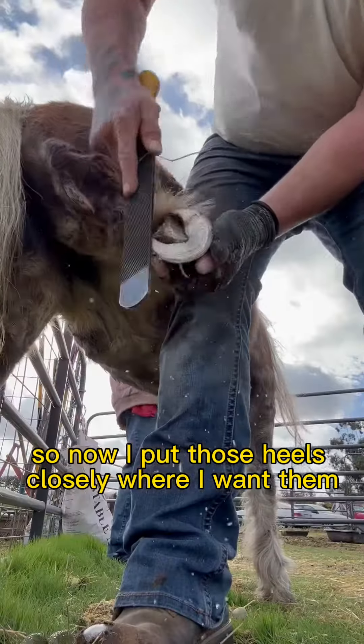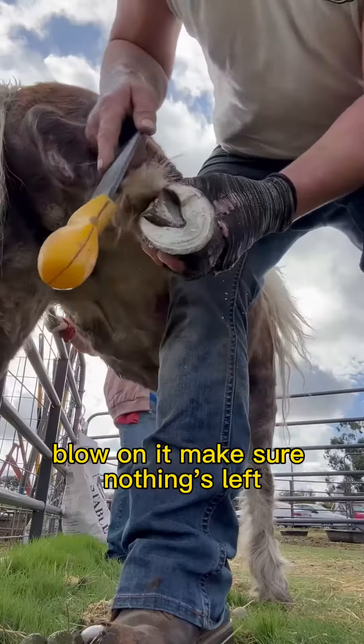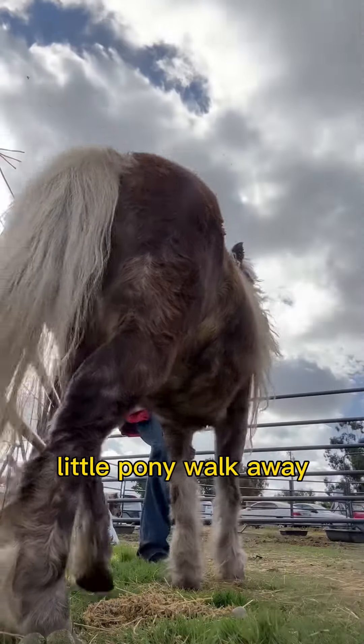Now I put those heels closely where I want them. Take out my rasp for the fine work. Blow on it, make sure nothing's left. Beautiful. Goodbye, little pony.